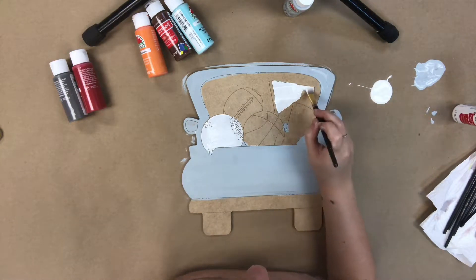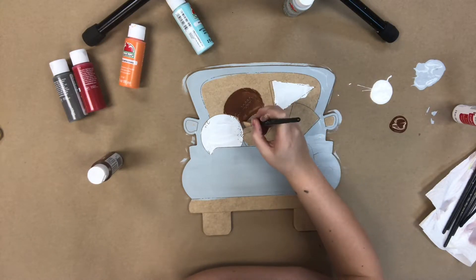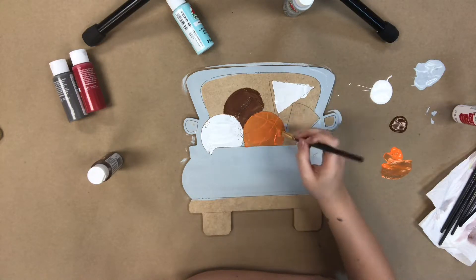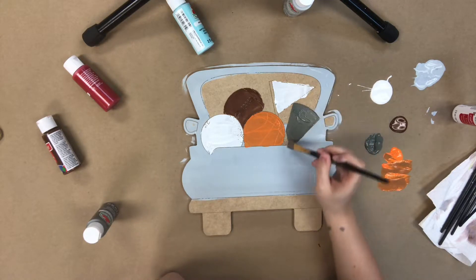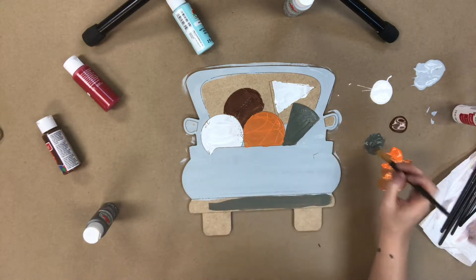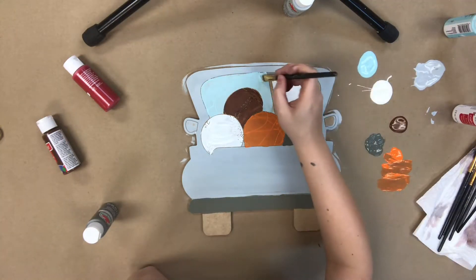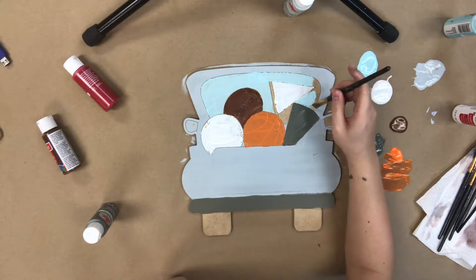I'm going in now with the white provided and I'm painting the baseball and also the little flag. I'm going in now with my chocolate brown painting the football, and orange for the basketball. Going in now with the charcoal color to paint the megaphone, and I'm going to use that charcoal also to paint the bumper. Next I'm going to go in with a little bit of white blue and paint the rear view mirrors and the back glass.